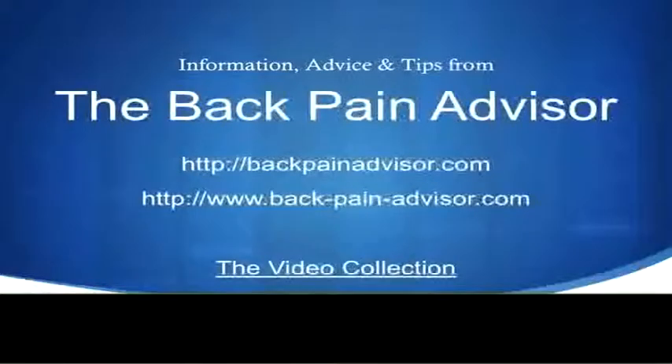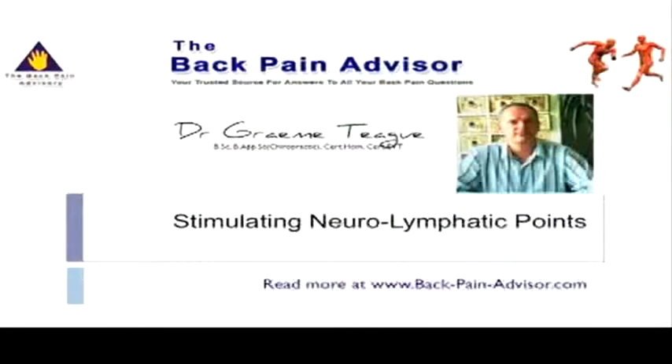Welcome again to the video collection from the Back Pain Advisor. This small video today is on neurolymphatic stimulation. These reflexes are essential to stimulate for both weakened as well as tight muscles.